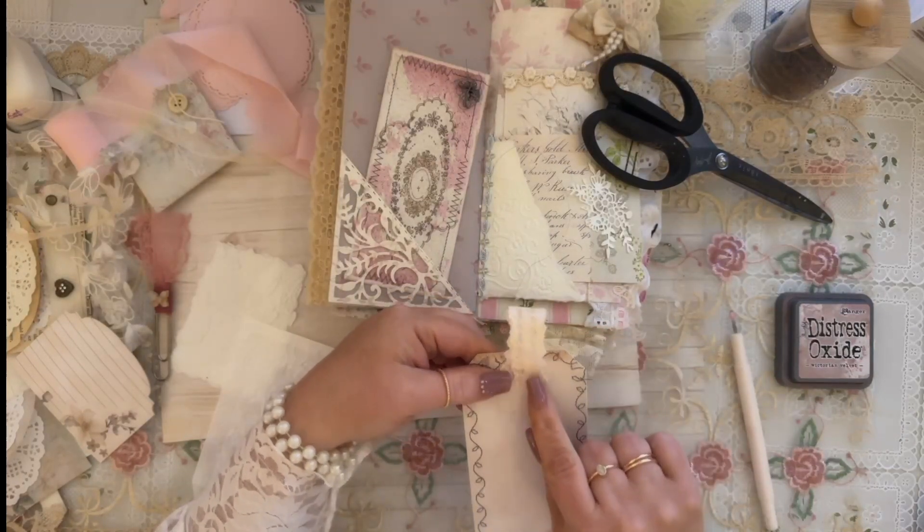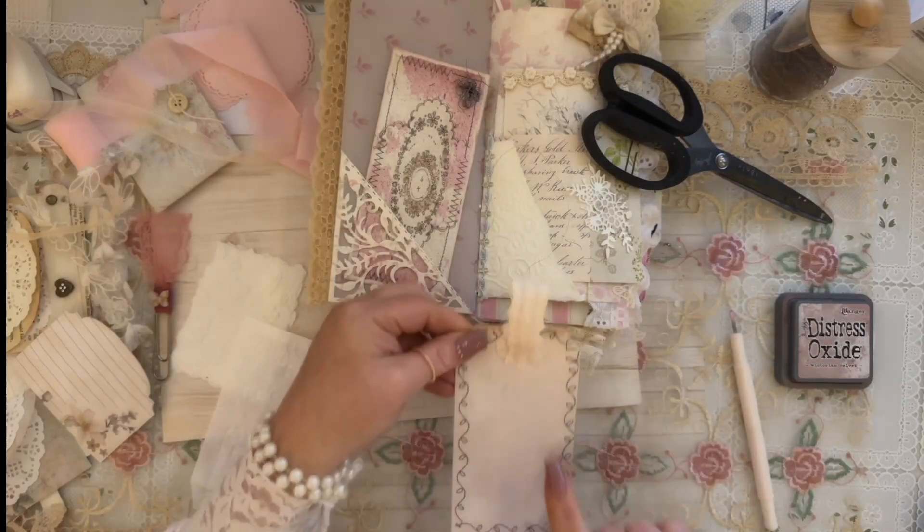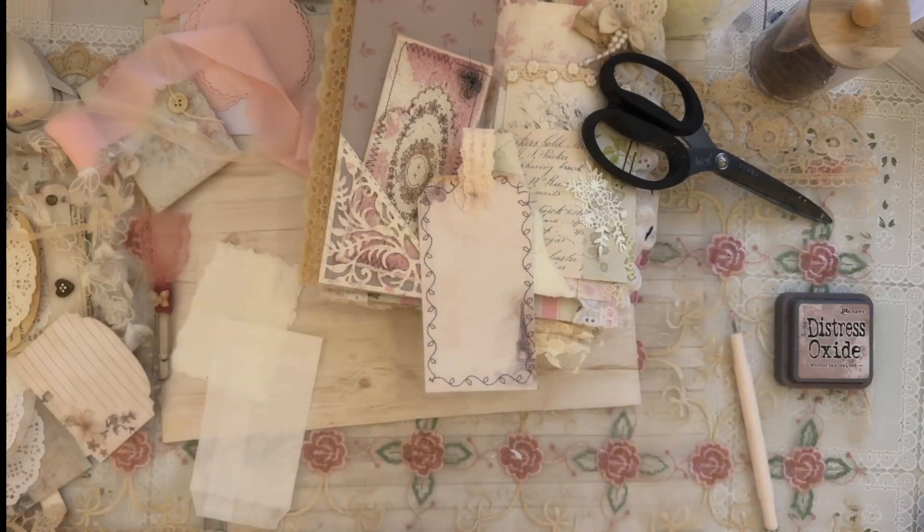Because I had bunched it up by folding it over and there's a hole there, I'm going to add a little button right on the front part of that. Let me grab my buttons.